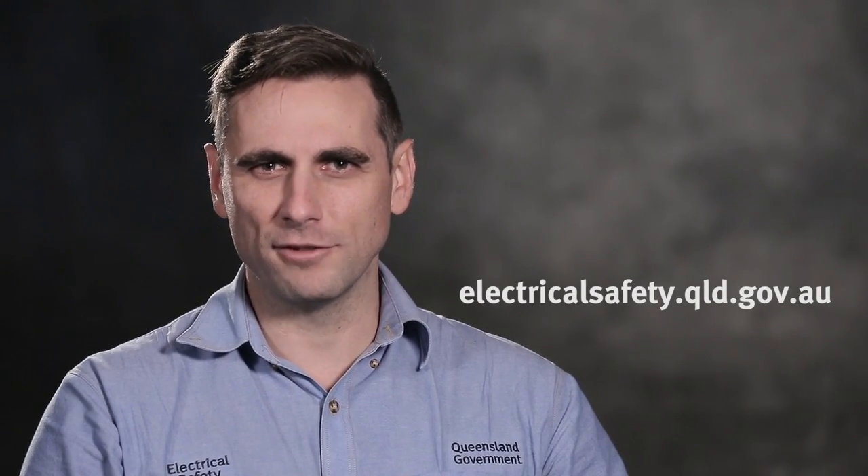For further information, visit our website electricalsafety.qld.gov.au